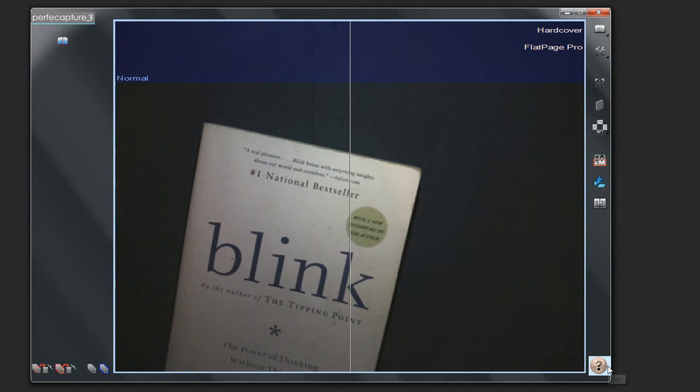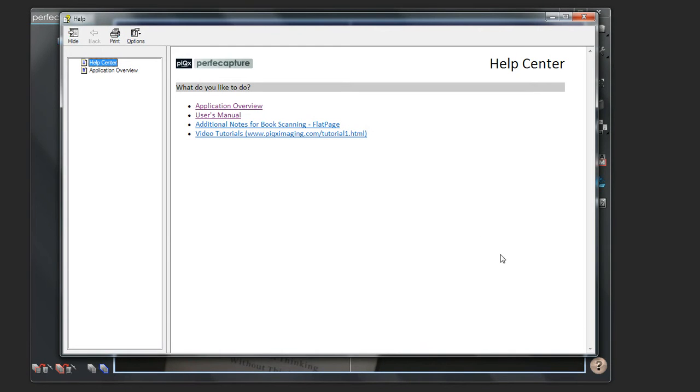To learn more, click the question mark at the bottom right corner and it will launch the Help Center with a complete user's manual and a detailed description of all buttons and shortcut keys.